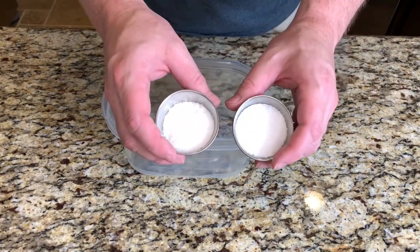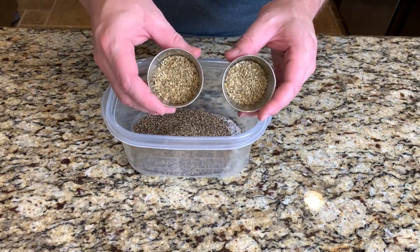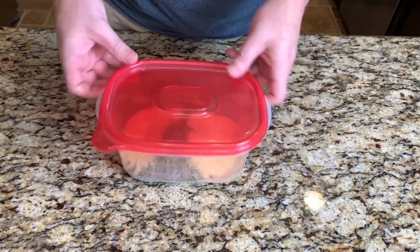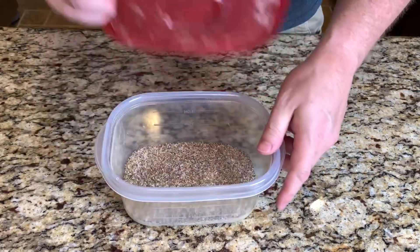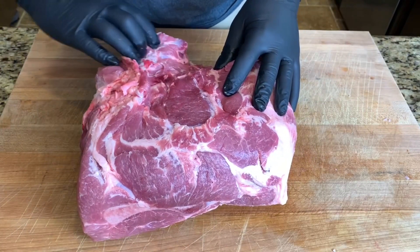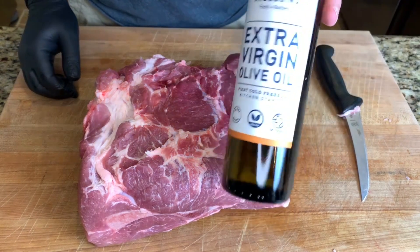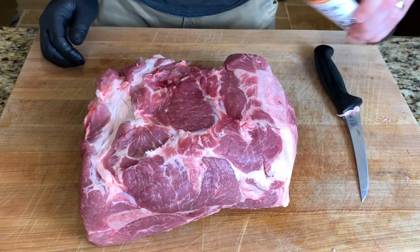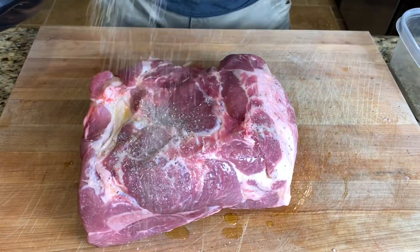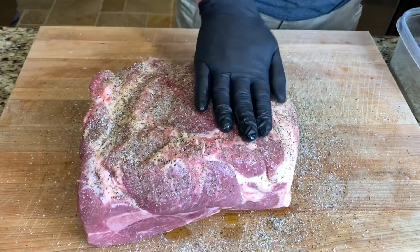Now let's get our Italian rub together. We'll start with equal parts kosher salt, black pepper, Italian seasoning, and garlic powder, and just give that a mix. Let's go ahead and trim off this little mango piece and then we'll apply the rub. Keeping with the Italian theme, I'll use olive oil as a binder — just a little bit, rub it in, and then we'll sprinkle on this Italian rub.